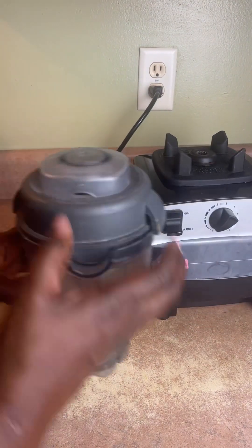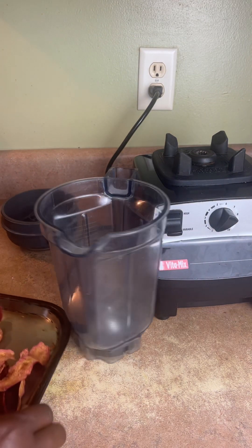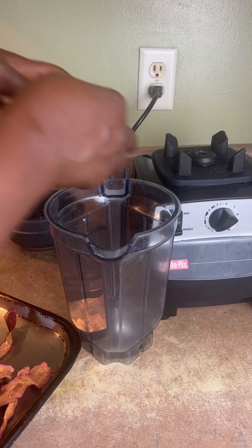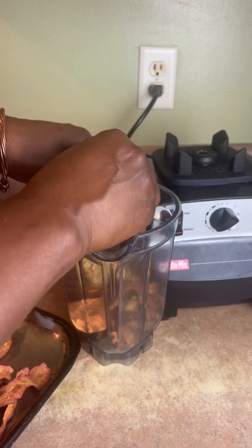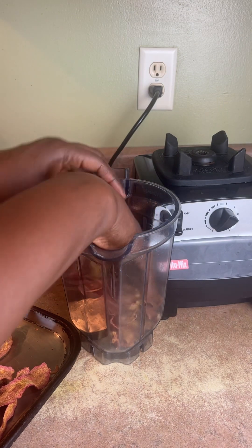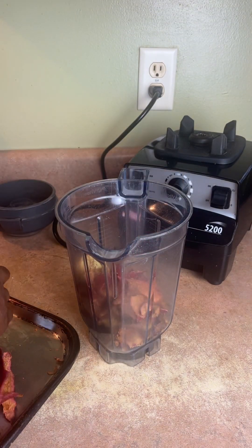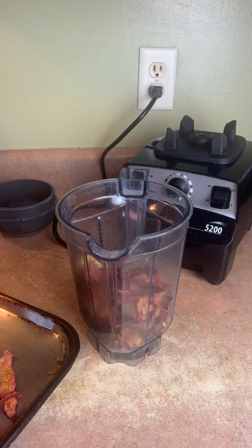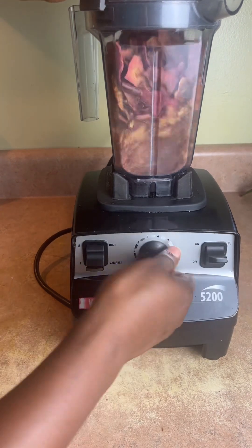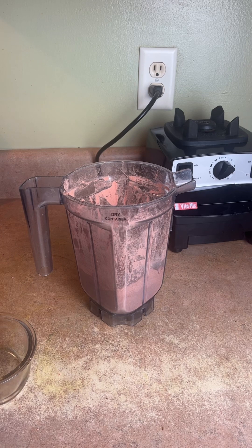I have my dry canister — my Vitamix. I even dry the white part of the pomegranate. Everything you could dry, everything. Just put it in your blender. Nice and crispy — hear that crunch? So you can grind it into a powder. I'm going to finish grinding this up and put it in here.